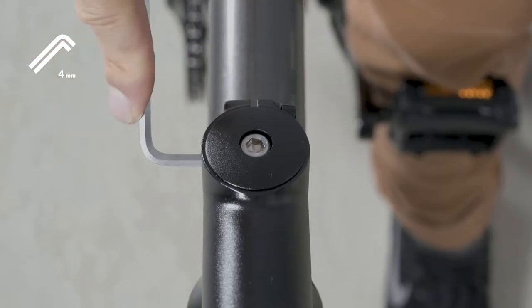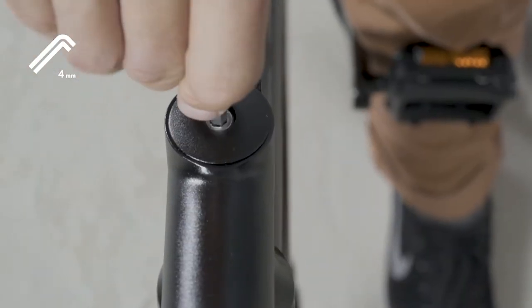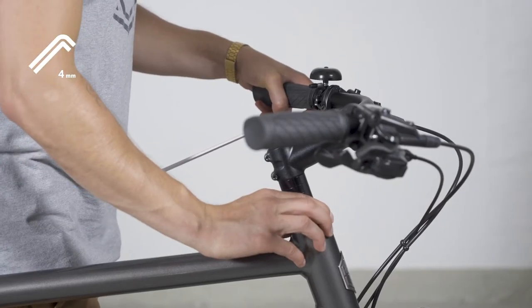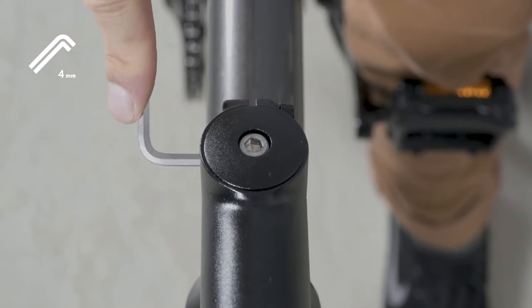If there is movement, loosen the stem clamping bolts. Tighten the bolt in the head cap until the steerer feels tight. Check once more until the steerer tube feels tight again and only then retighten the stem clamping bolts.